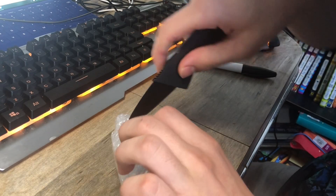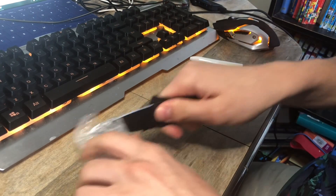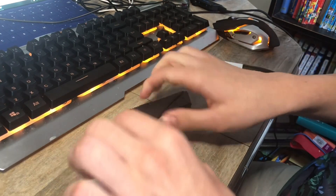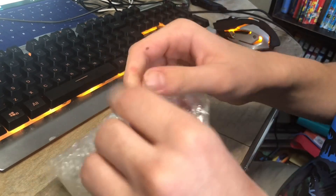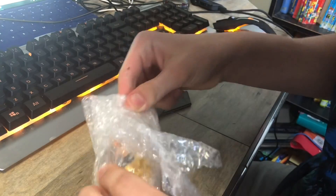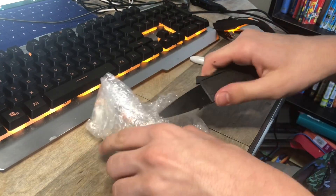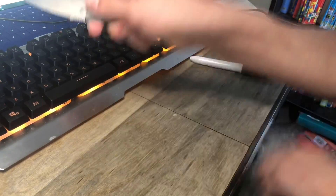We can open this up. Let's go ahead and open this up. Very nice packaging. Let's open this up a little bit more. There we go.